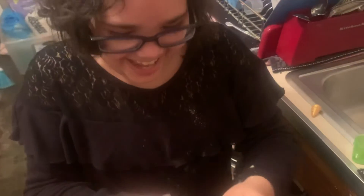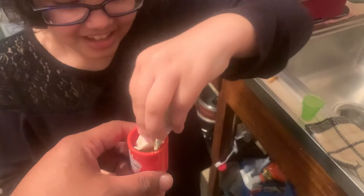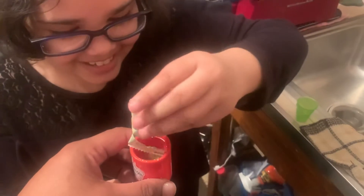I just spilled it. Get on yourself. Maybe you'll spill some on me. Sorry, James. Oh, it's stuck. I'm very bad at this. Hey, you know what? I got an idea — why don't you make both of them?